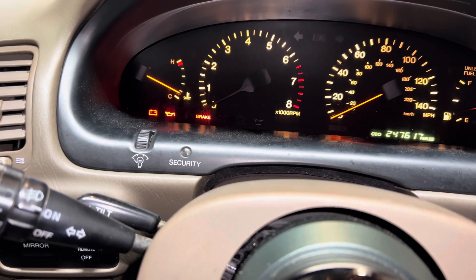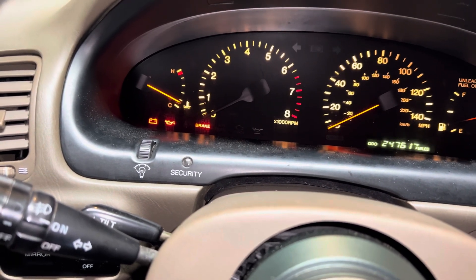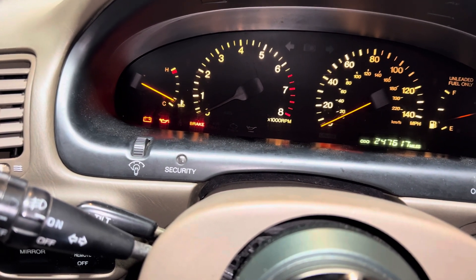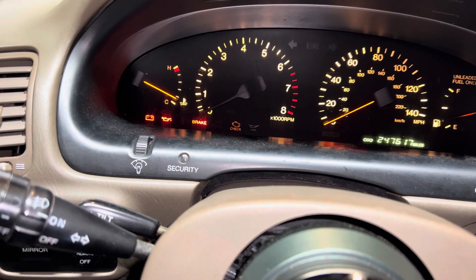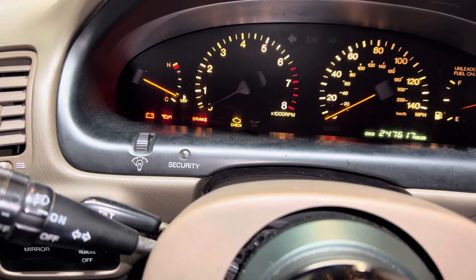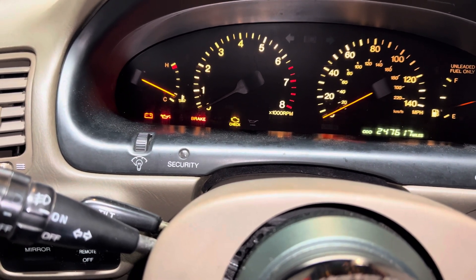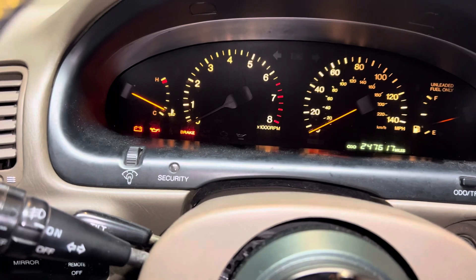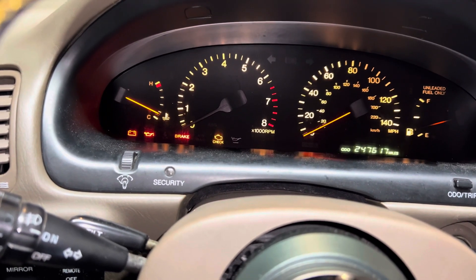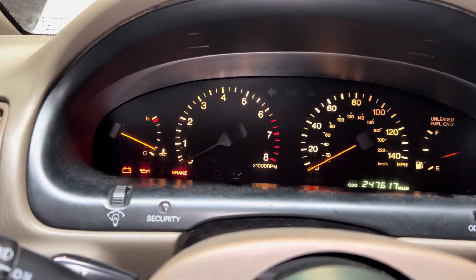For example: 1, 2, 3, 4, 5 — pause — 1, 2. That would be code 52. Then: 1, 2, 3, 4, 5 — pause — 1, 2, 3, 4, 5. It'll stop if there are no more codes, then reset and do it again. So essentially, that was code 52 and code 55.